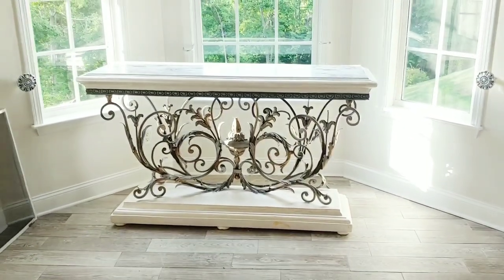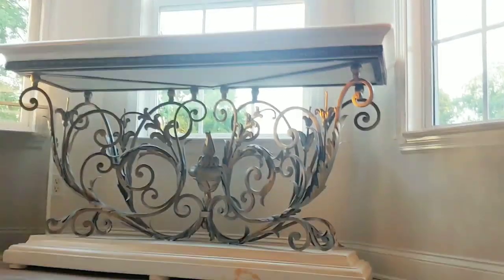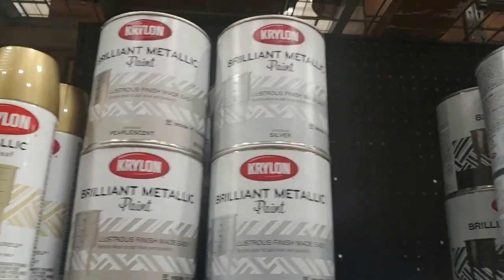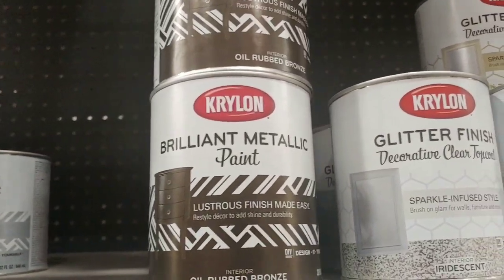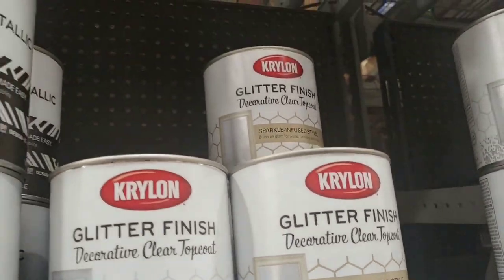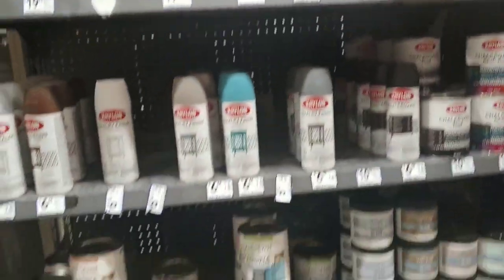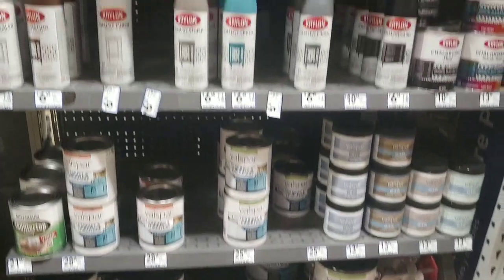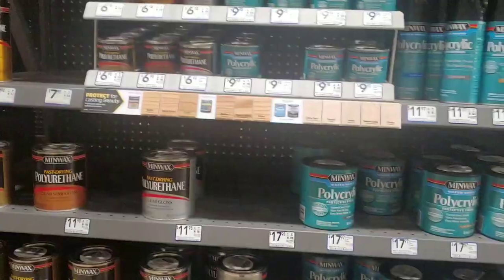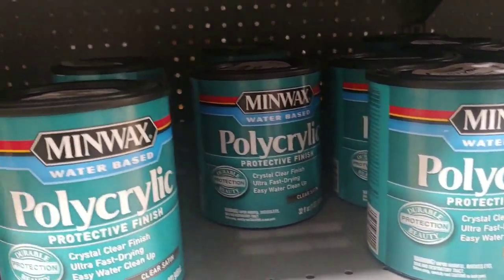In the next video I will show you the painted table that matches the china cabinet. This is at Lowe's — they have the glitter paint, which also has a metallic look. But I mixed my own glitter paint, because on my tabletop I wanted a little shine. I took the same Rust-Oleum Metallic Accent, added glitter to it, and finished it off.